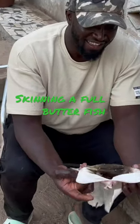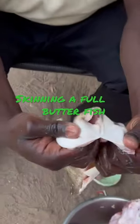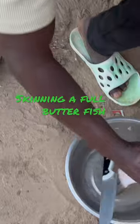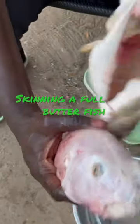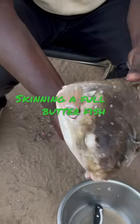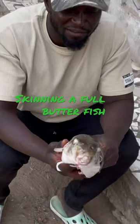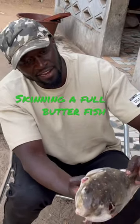I've taken everything off — it's all been skinned. Look at it now, it's all fish. This is the original look of it. I'm proud of myself guys, this is the first attempt and I've done a good job I think.